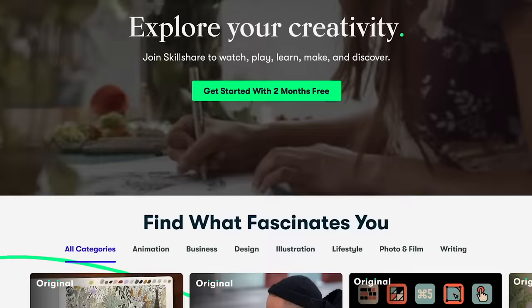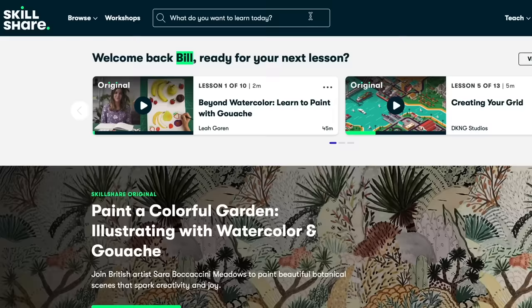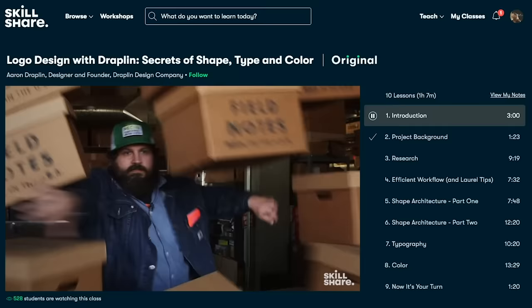Before we get into today's video, I want to take a chance to thank today's sponsor, Skillshare. Skillshare is an online learning community with thousands of classes where you can pursue your interest. When I was growing up, I hated school — I did well, but I hated it because we had to learn things I didn't care about. With Skillshare, you can learn whatever you want to pursue, like how to brew coffee, make a YouTube video, or start your own business.